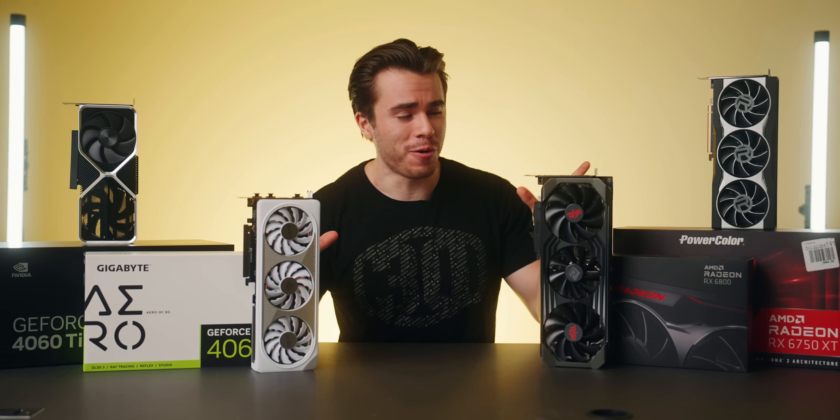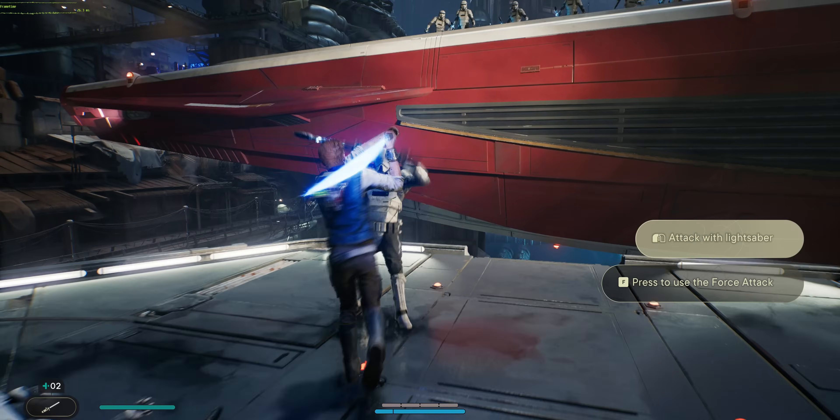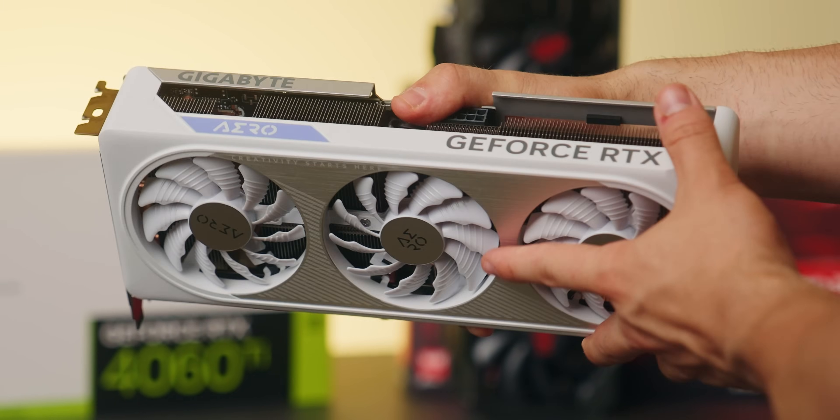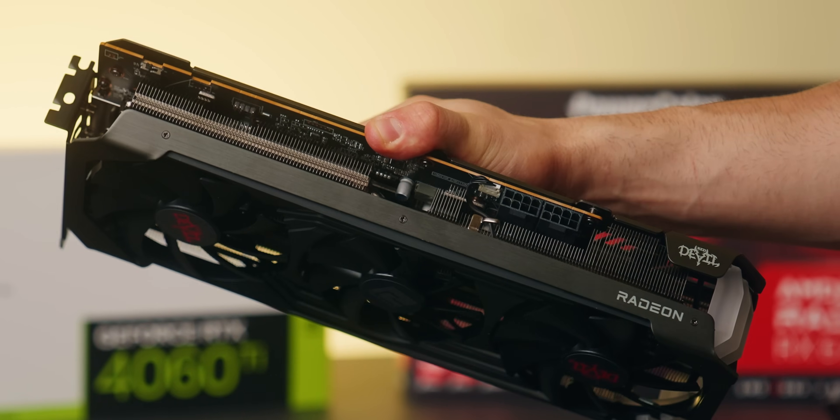So new tech versus old tech at the same price — and we're not just going to be comparing performance benchmarks, but also features like power draw, game streaming, video editing and content creation, and which graphics card will be the best for you in the long run.